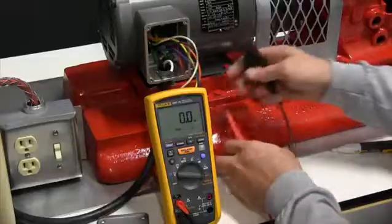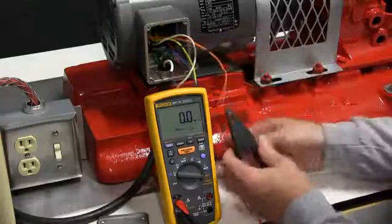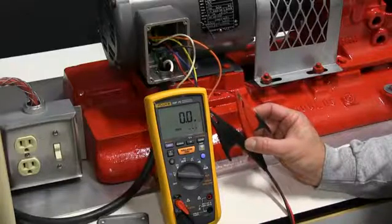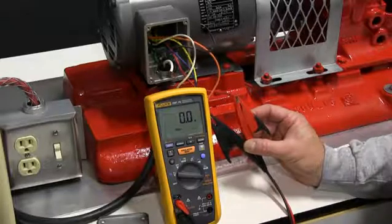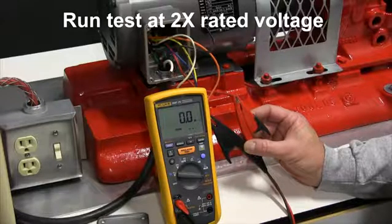We're going to take and set up. As you can see, I've picked two of the legs. This motor is designed, as I said before, at 115 and 230 volts. We're going to run this at 500 volts. It's always recommended that we double the value of the rated voltage input.